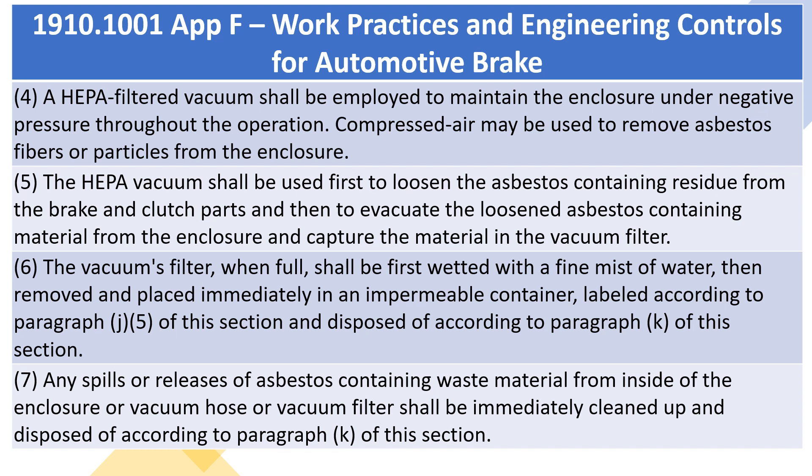6. The vacuum's filter, when full, shall be first wetted with a fine mist of water, then removed and placed immediately in an impermeable container, labeled according to paragraph J(5) of this section and disposed of according to paragraph K of this section. 7. Any spills or releases of asbestos-containing waste material from inside of the enclosure or vacuum hose or vacuum filter shall be immediately cleaned up and disposed of according to paragraph K of this section.